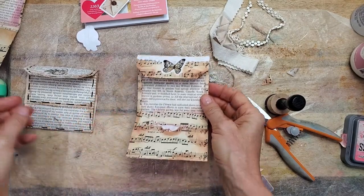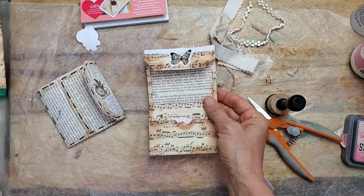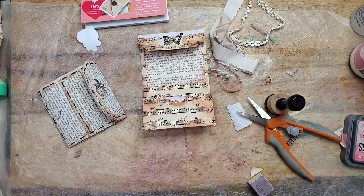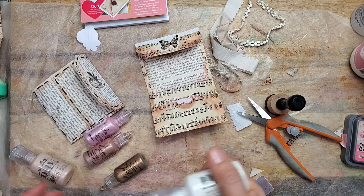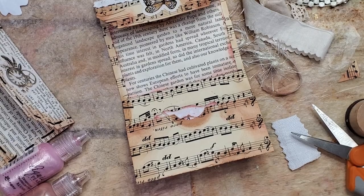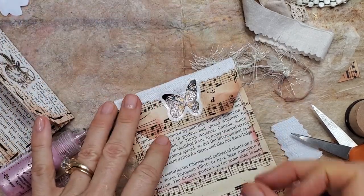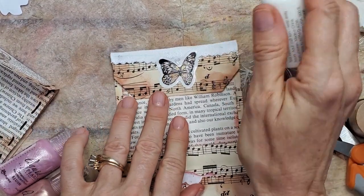I did not do the run around on this one — the prototype doesn't have the faux stitching either. But what I did with this one is I put a little of the liquid pearls. Let me just grab some random colors — it's fun to use contrasting colors because they will show up. So maybe on this one I'm going to use white and see how that goes. Let's zoom in and watch the white.